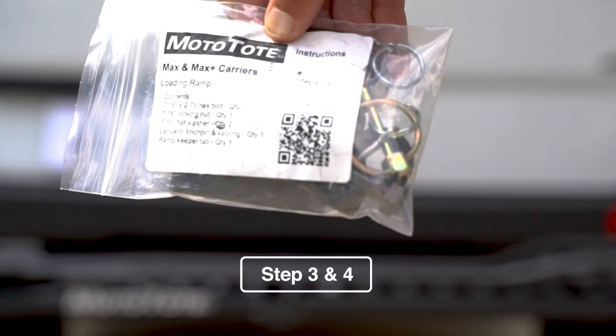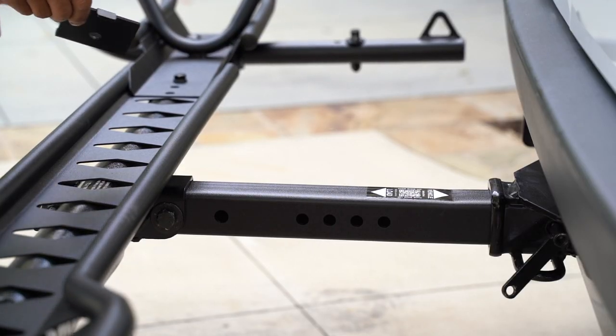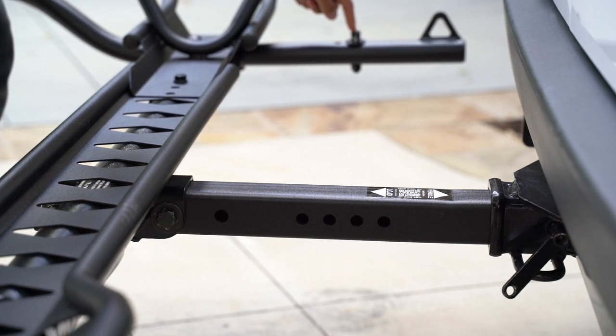For the next step, grab the hardware set for steps three and four. Now we're going to install the ramp keeper tab. It's important when installing this that we align it with the front linchpin receiver.